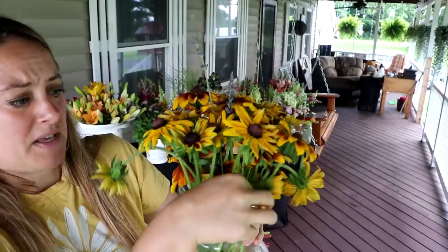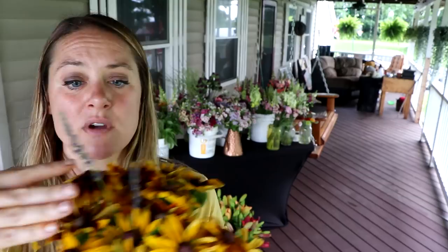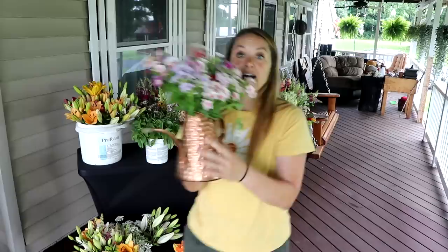I'm going to keep the flimsy ones in water and see if they perk back up. It's beautiful and I have a ton more out in the field.